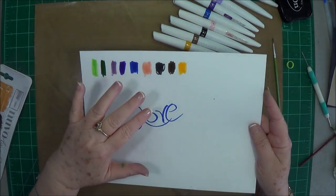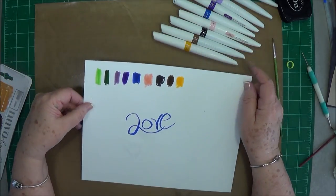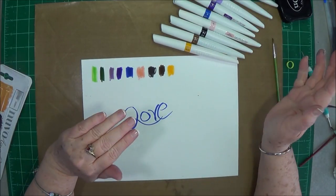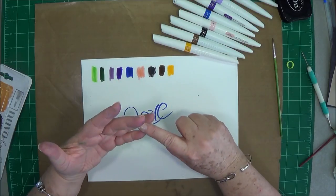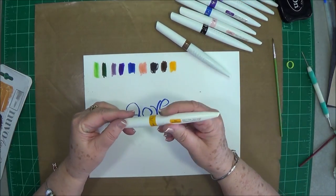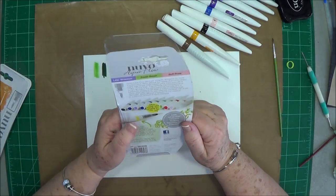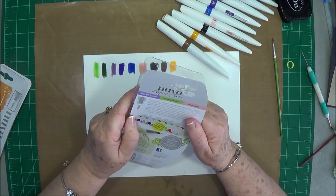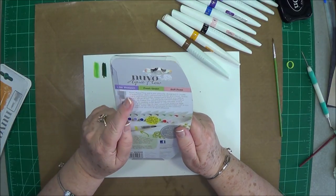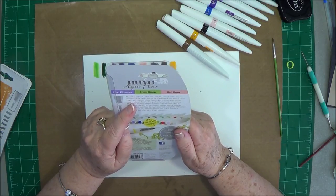You can go ahead and order those if you want — they'll be here next week. I have all of the sets ordered as well as the water brushes that go with these. These have their own reservoir so they are full of ink. Let me read what's on the back that you might need to know.